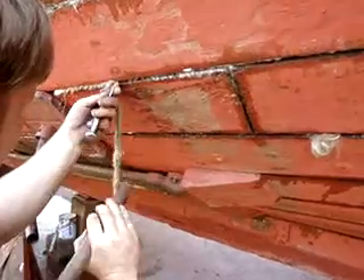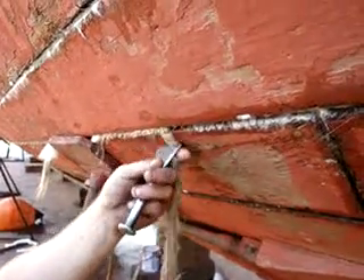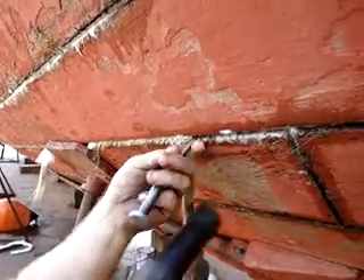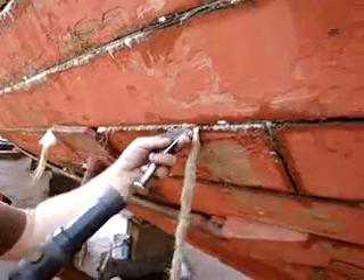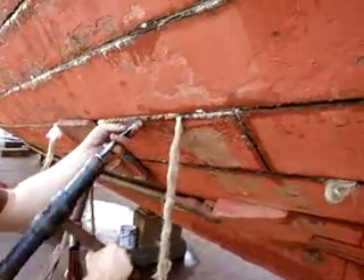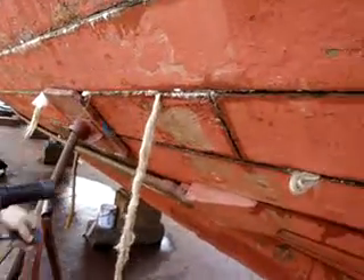I'm going to get a little closer here. The strands are sort of facing utterly the same there. Stack them in there.